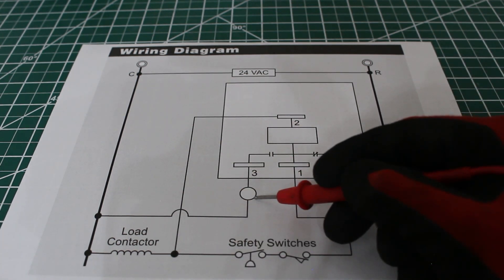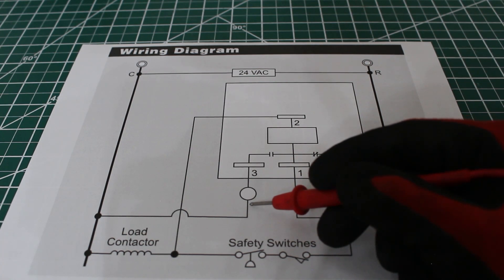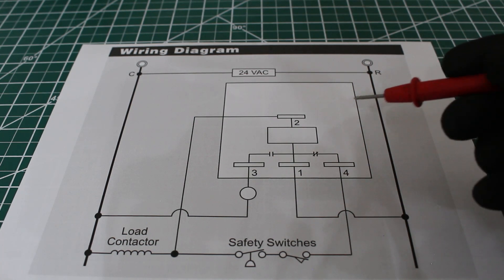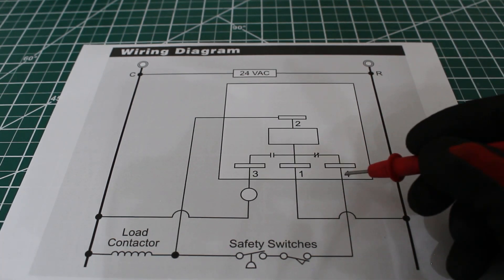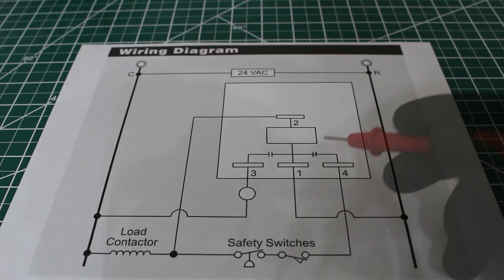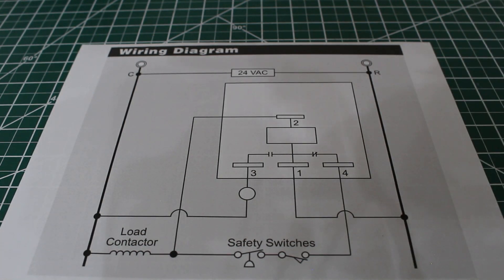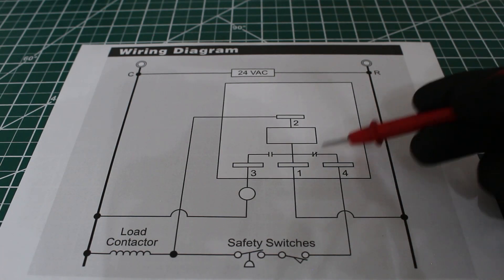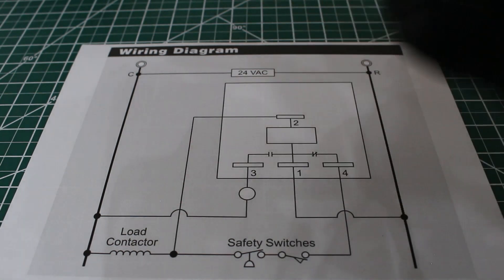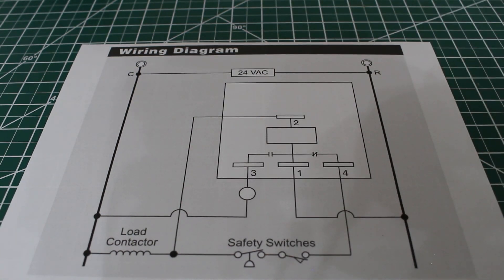We're only going to have a light saying we have a problem, or there might not be any light at all and the system is just locked out. We'll know that by checking between terminals 1 and 4 to see if those contacts are open or closed. The only way to reset the lockout relay is to kill power and turn it back on — turn off your disconnect and turn it back on. And like that, we're back to normal where the normally closed contacts are closed and the normally open contacts are open, and we can continue regular operation with air conditioning or refrigeration.